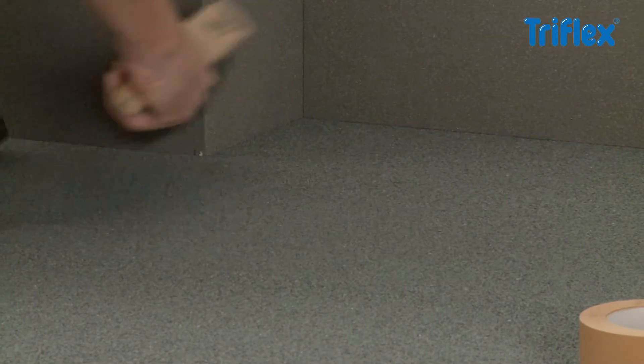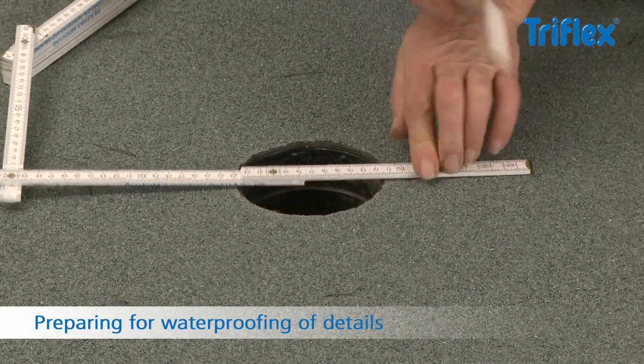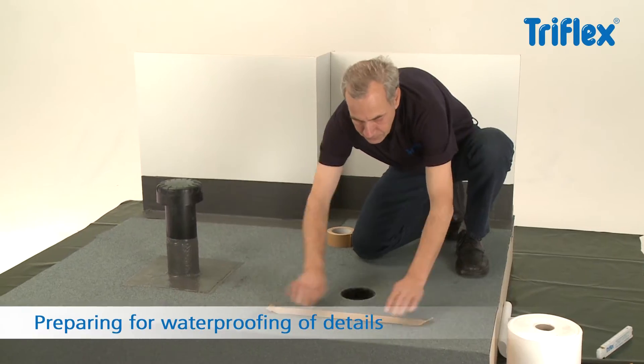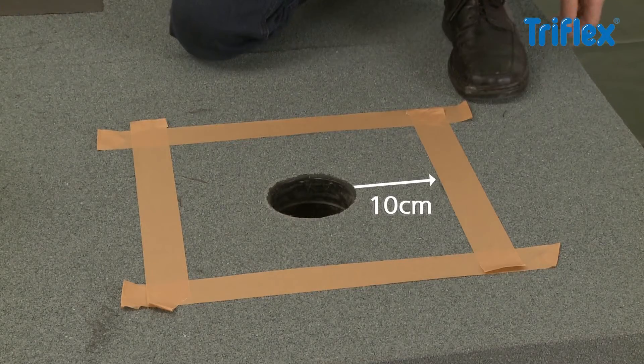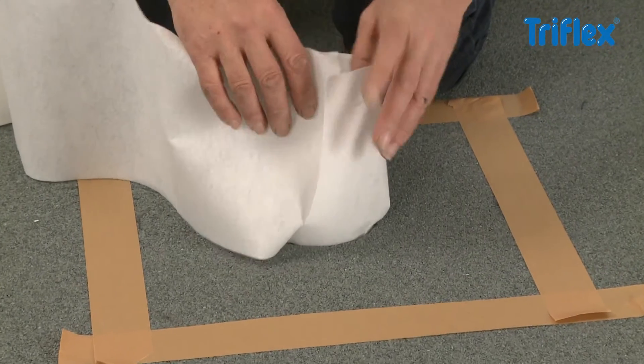First, clean the area to remove any dust and loose particles. Clean the gully with Triflex Cleaner and roughen the surface with sandpaper. Starting at least 10cm from the penetration, mask off a surrounding square with tape to ensure a clean finish.